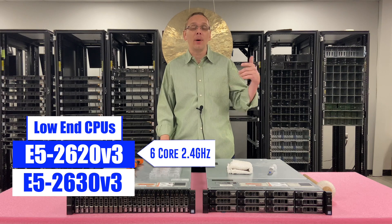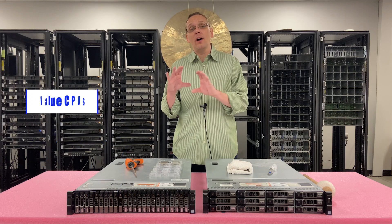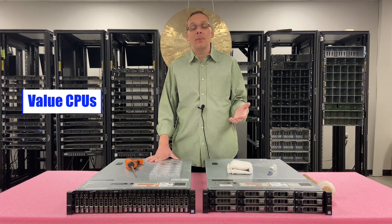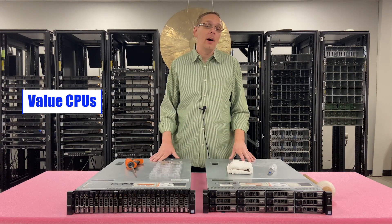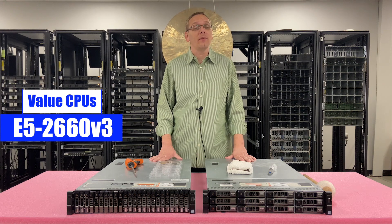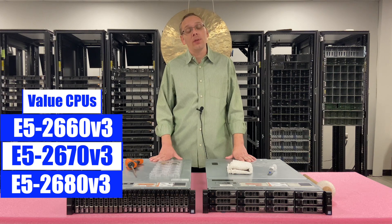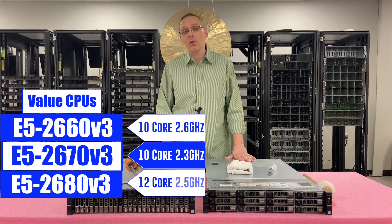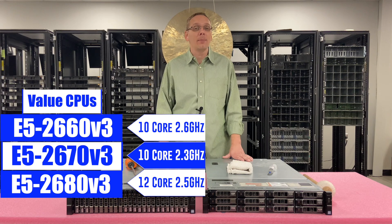With the 2630v3, you can bump it up to 8 cores at 2.4 GHz as well. If you want what we call value CPUs — the ones we personally like to build with — where you get a little more out of it without completely breaking the bank, I like the E5-2660v3, the E5-2670v3, and the E5-2680v3. All three are really great processors. You can get 10-core, 10-core, or 12-core options. We'll put all the speeds on screen — great options and not overly expensive.